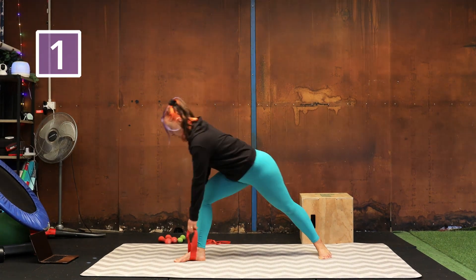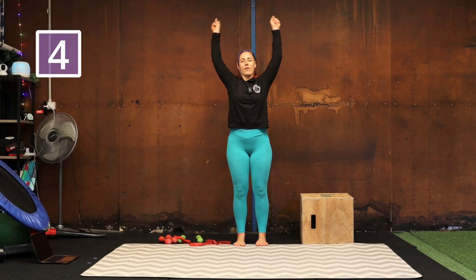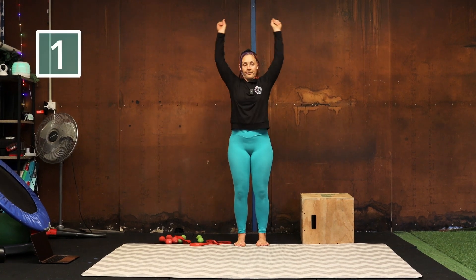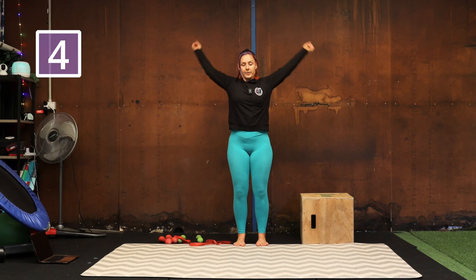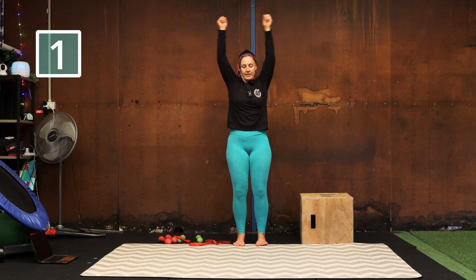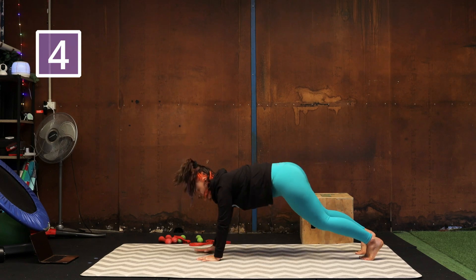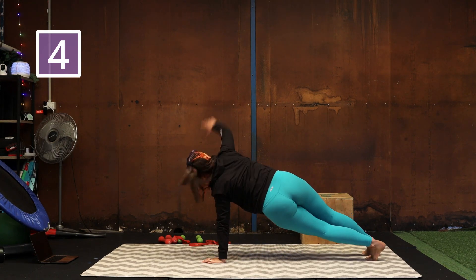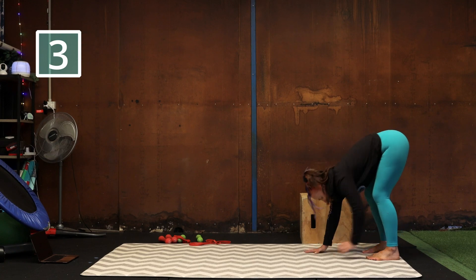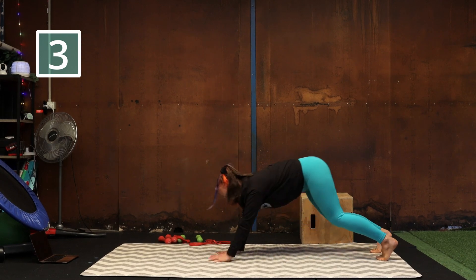We're going to go through that one more time, back to our arm circles — just doing about four or five of these in each direction. And change. Nice, we're going to do our inchworm, but this time I'm going to do it with a twist rather than a tap. Roll it down, twist to the left, twist to the right, walk back in. If you prefer to do the shoulder taps that we did last time you can, but I like the twist because I can really feel a stretch through my chest and feel like I'm warming my pecs up.